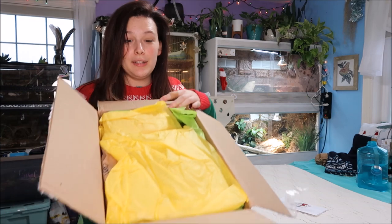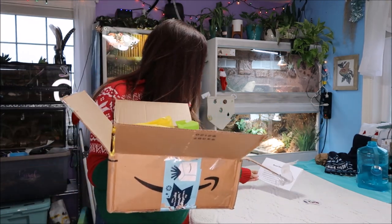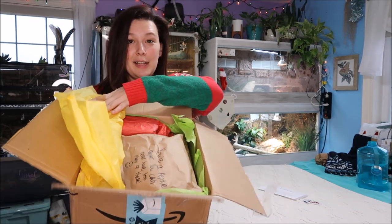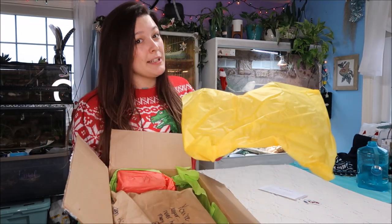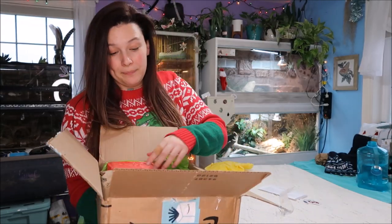I'm so happy. This is what the inside looks like. The letter said to open the one that says 'open me first.' Lots of paper — it's all recyclable. Spot on. Tissue paper, reusable — I can reuse that for gifts I have to wrap.